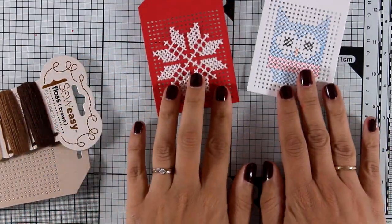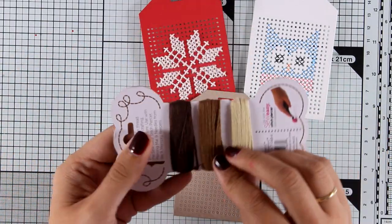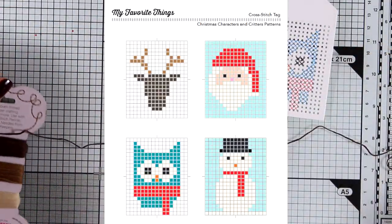I'm not going to stitch the rest of the grid just because I'm lazy — you can go ahead and stitch that with red floss, but I thought it wasn't necessary. Now for my last tag, I'm going to follow the reindeer pattern from the proposed ones by My Favorite Things.